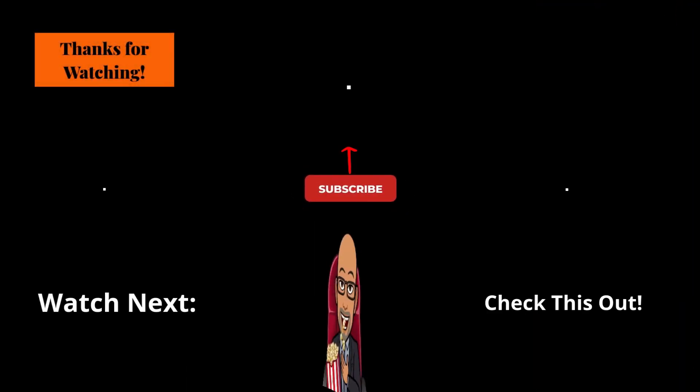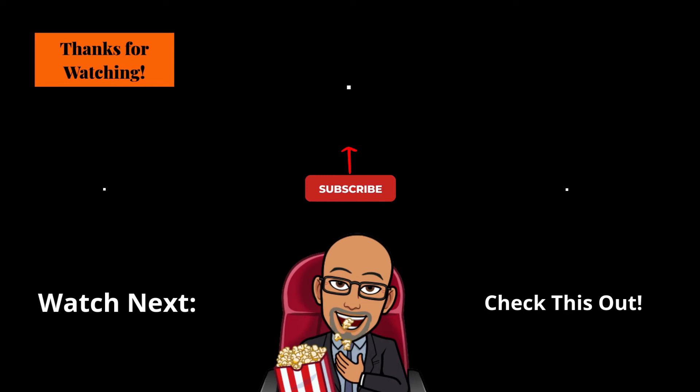If you found this video helpful, informative, and it provided you with effective, useful content, please click that like button, click that subscribe button, and turn on the notification bell and join the SRT family. I post new videos on Saturdays. If you want to see more videos like this one, leave me a comment below and share your thoughts about this video. Check out the links below in the description box. Until next time, I'm Roderick, your host and narrator, and this is Seek Right Tech Reviews.